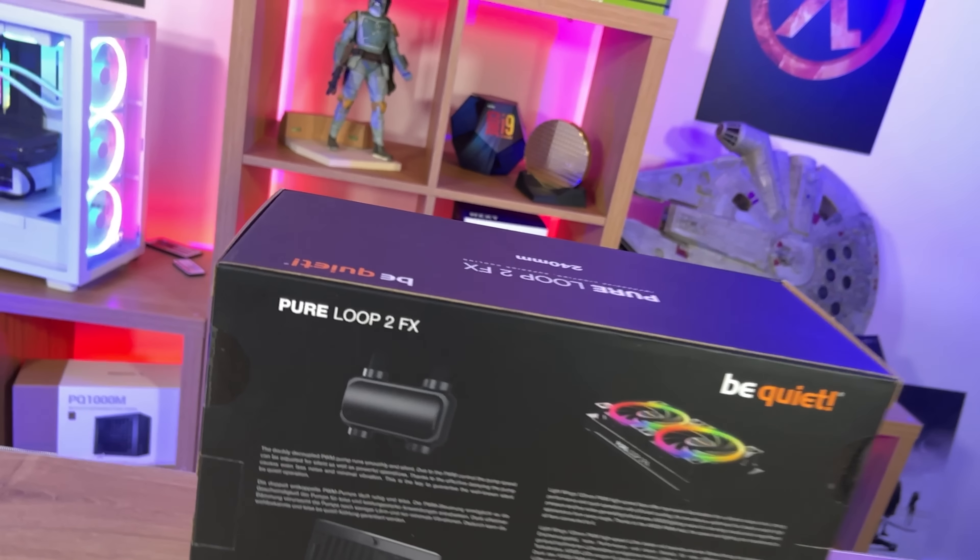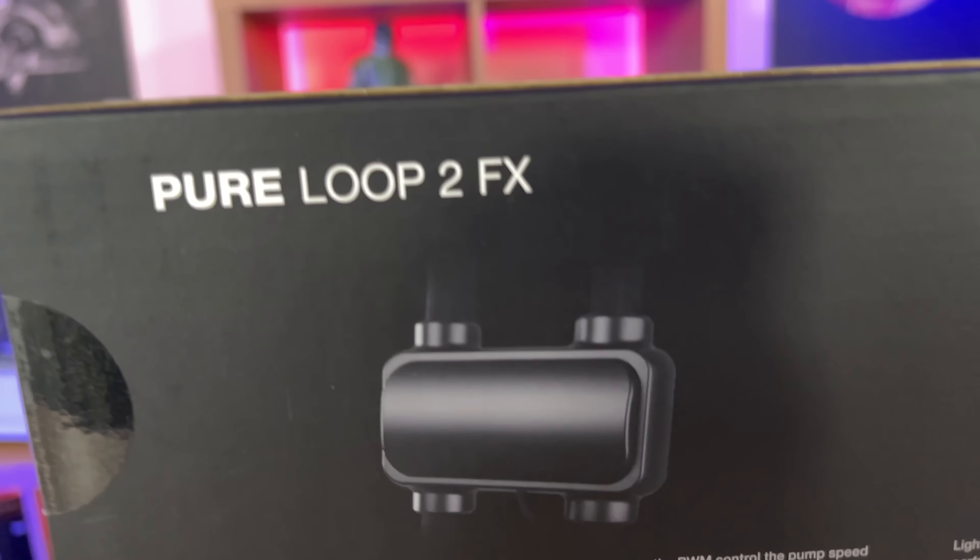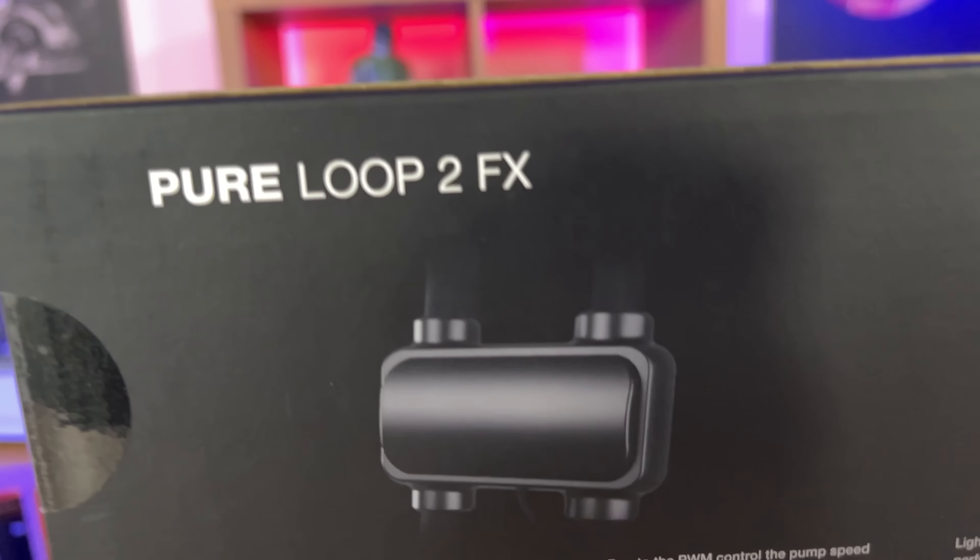BeQuiet has just brought out the new version of their water cooler, the Pure Loop 2, and this is the FX version, which has got a few improvements as well as RGB lighting.